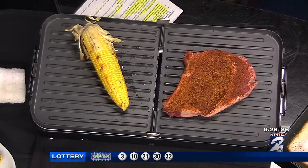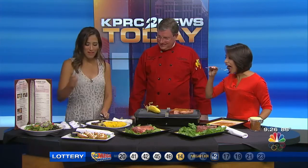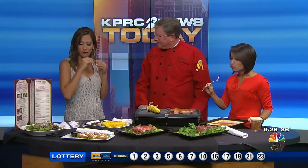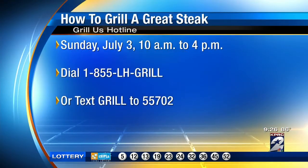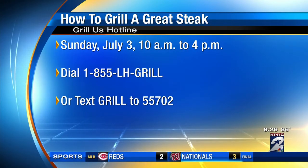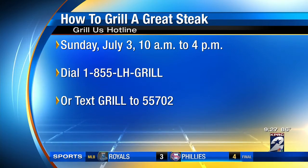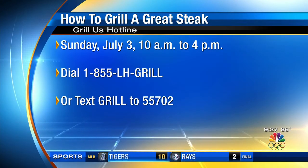How is that steak, Sophie? So good. I'm going to cut you a piece. She is serious about it. So if people have questions over the holiday weekend — about the seasoning, how long to grill, or the marbling — what should they do? We have our Longhorn Grill Us hotline. It'll be open tomorrow, Central Time, from 10 until 4. I will actually be manning the hotline for a portion of that time in person. Don't let the grill intimidate you — just get out, have fun, and do it.